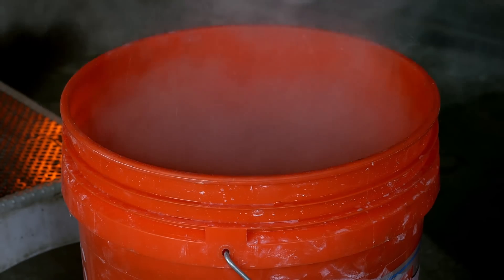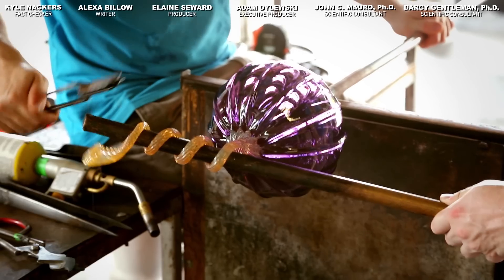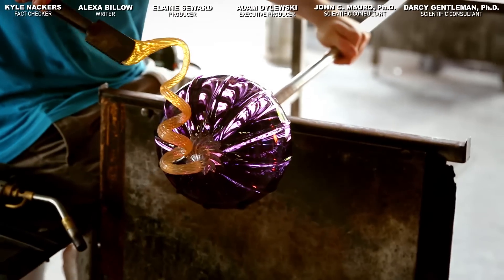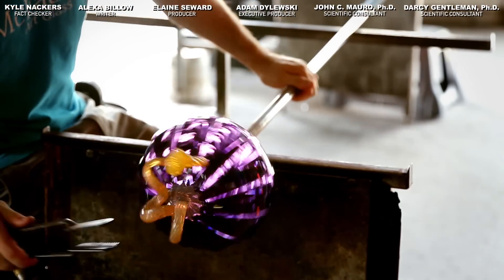Cinderella's godmother might have turned a pumpkin into a carriage, but we're happy with turning sand into a pumpkin. Many thanks to McFadden Art Glass in Baltimore for letting us film in their studio. Have you ever tried glassblowing? Tell us about it in the comments and hit thumbs up and subscribe on your way down. See you next time!